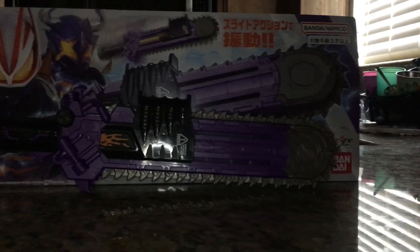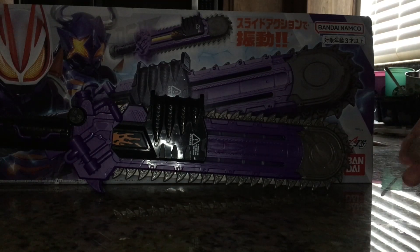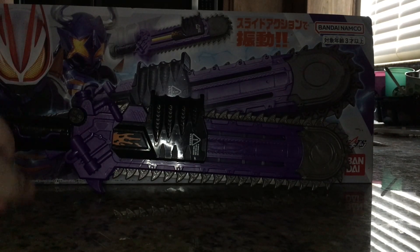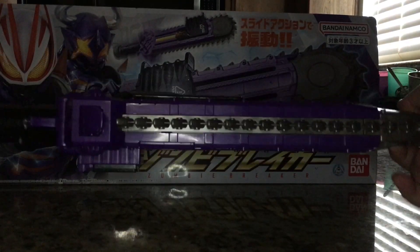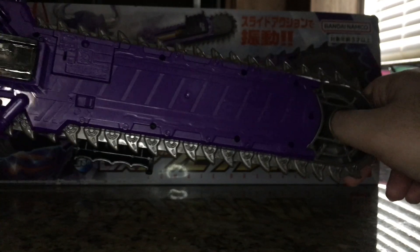Hello everybody, Multimed37 back here with another review, this time of the Deluxe Zombie Breaker from Kamen Rider Geats. This is the weapon primarily used by Buffa, but is accessed by anyone who equips the zombie buckle. This is actually probably my favorite standalone weapon from Geats.